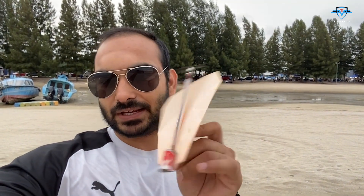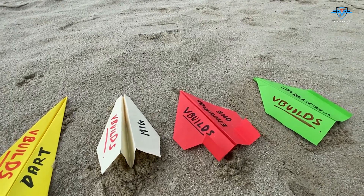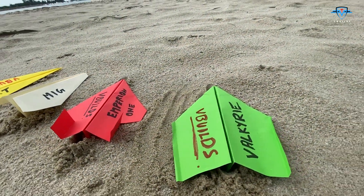Hey guys, welcome back to another episode of We Built. In this episode we are going to find out what happens when we add power to a paper plane. I'll be sharing two special types of plane — one is Empyrean 1 and the other one is Valkyrie.